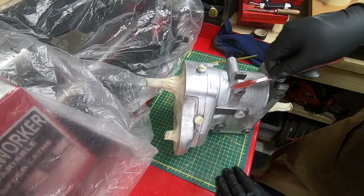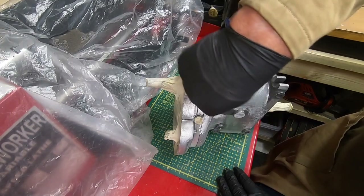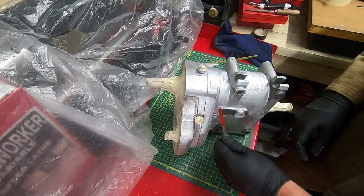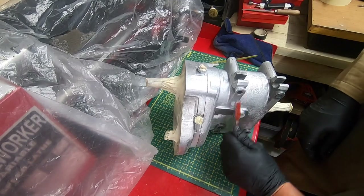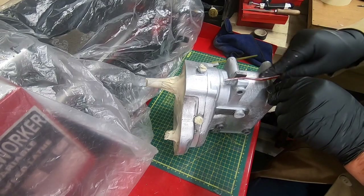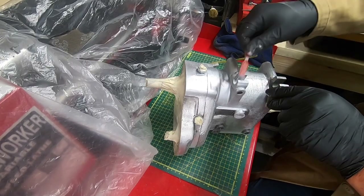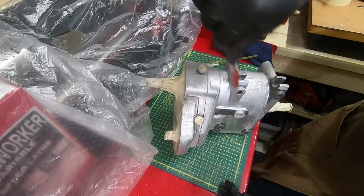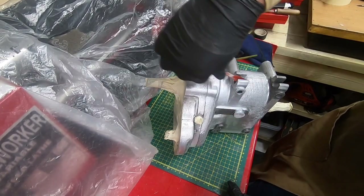Even here where it looks dark, you just put it in there — it just neutralizes the finish. Now I suppose I'll put it on the engine too, though there's no chance of painting it now because this wax will be embedded and it's alright to get out.